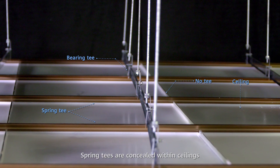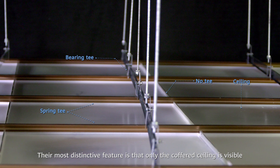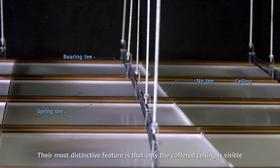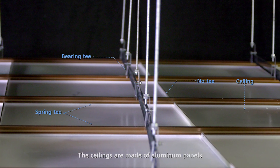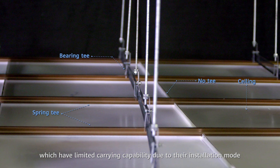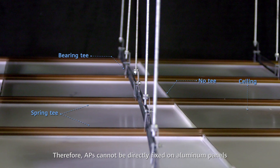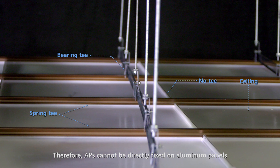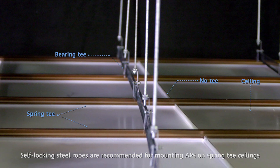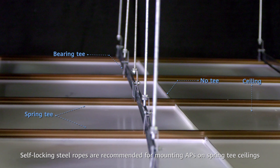Spring tees are concealed within ceilings. Their most distinctive feature is that only the coffered ceiling is visible, not the rails. The ceiling is made of aluminum panels which have limited carrying capability due to their installation mode. Therefore, APs cannot be directly fixed on aluminum panels. Self-locking steel ropes are recommended for mounting APs on spring tee ceilings.